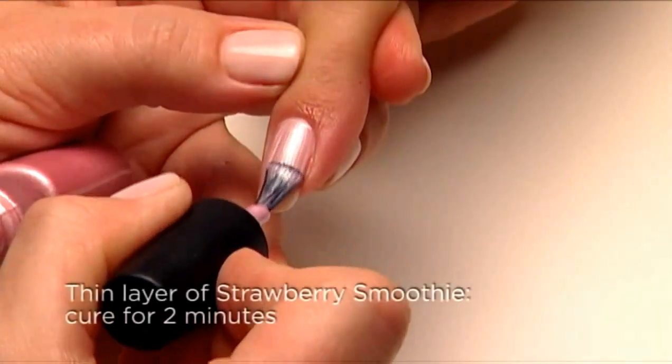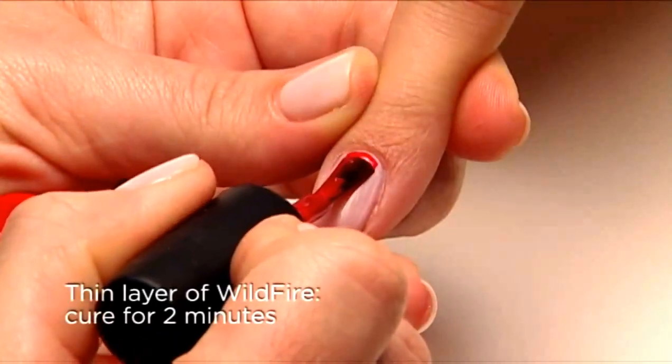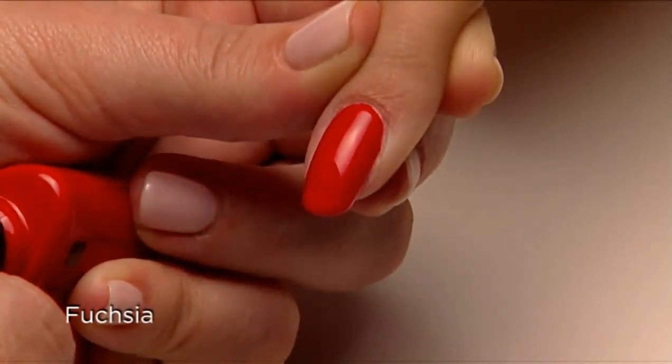Apply one thin coat of Strawberry Smoothie, then apply a thin coat of Wildfire. The result is a perfect shade of vibrant fuchsia.